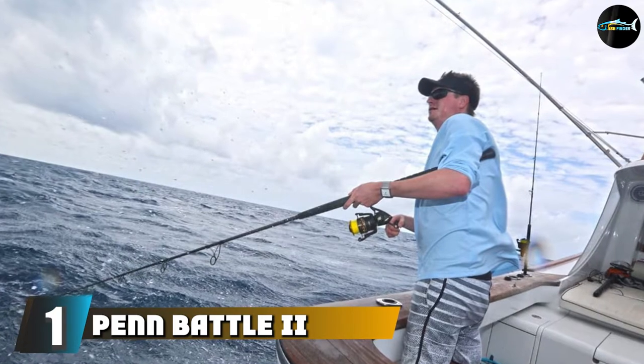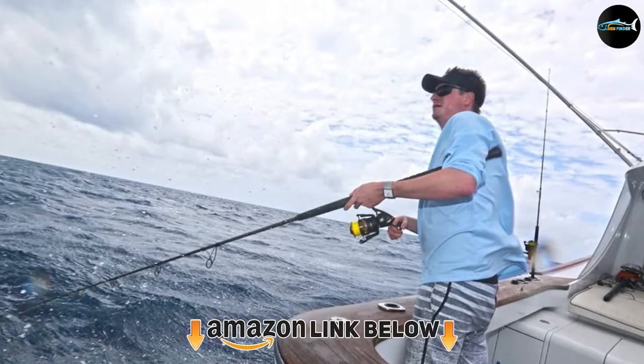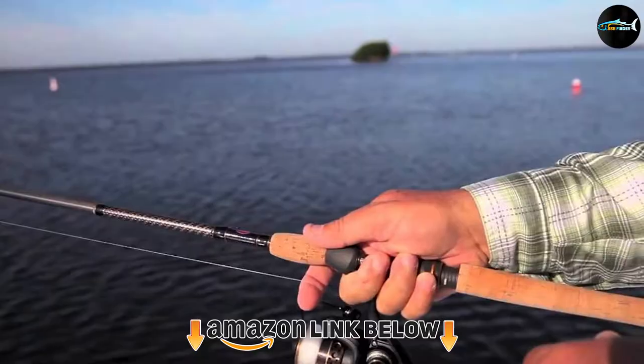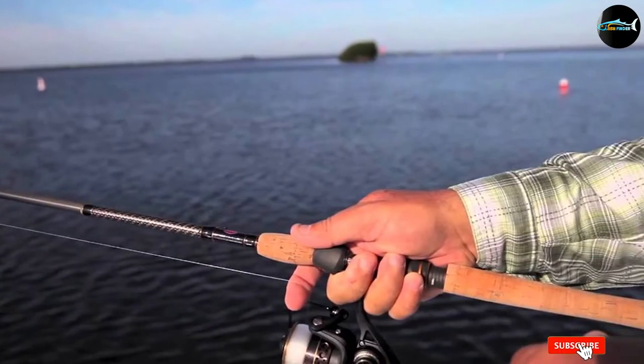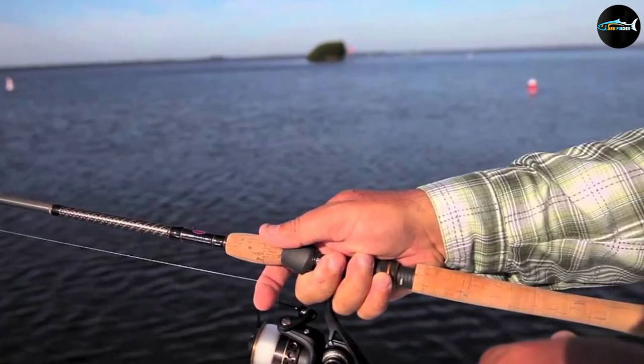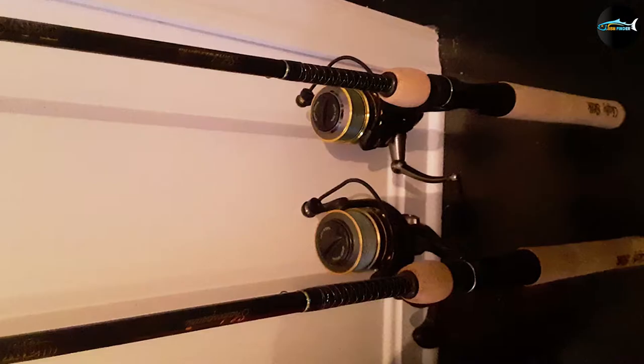At the first position of our list, we have the Penn Battle II fishing rod and reel combo. The Penn Battle II is just one of many impressive products in the long lineup of Penn fishing products. A great rod and reel combo for the money, this product is exceptional when it comes to its strength and durability when you're surf fishing.